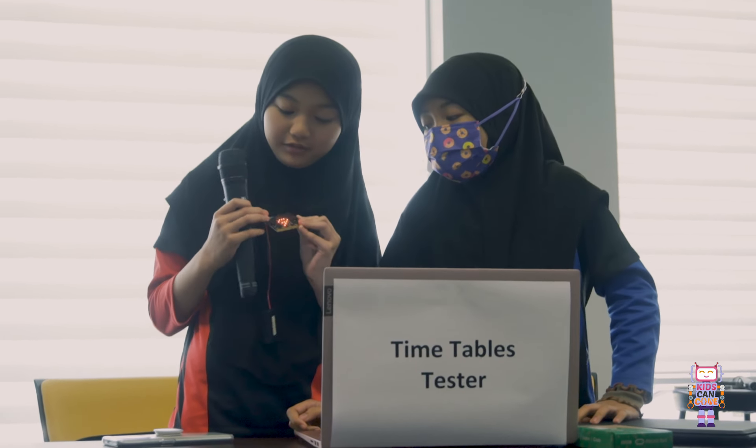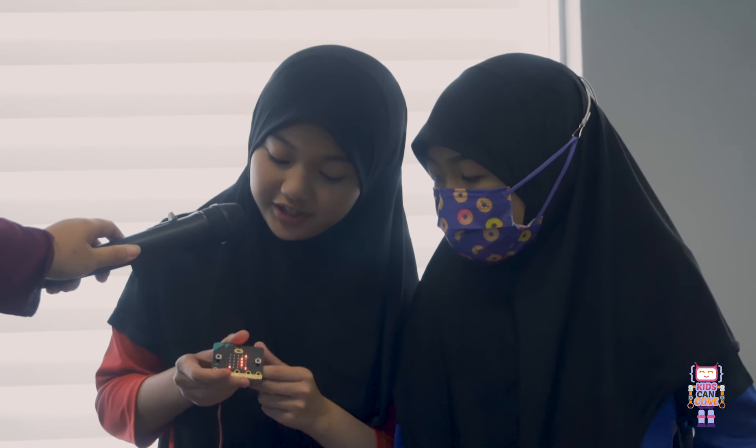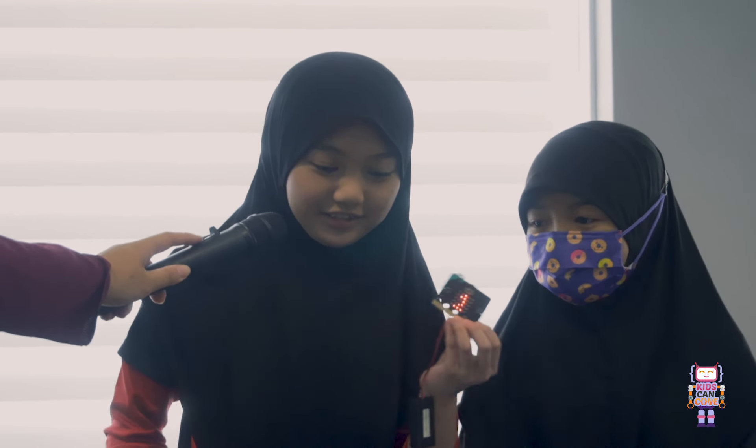So basically, if you press A, it will show one number — here it says 9. Shake it, you get an answer: a hundred and eight pounds. Great job!